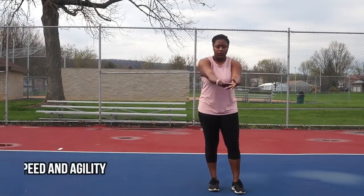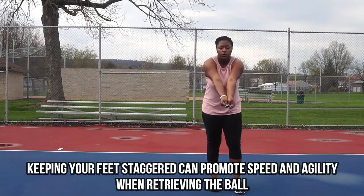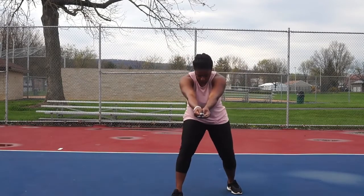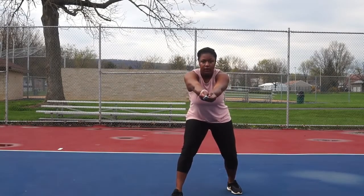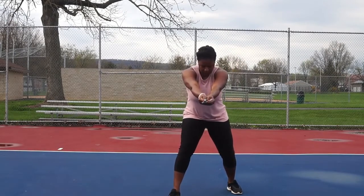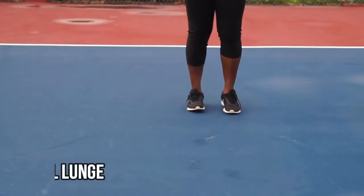Now we're going to add our last key, which is the stagger. We're going to keep our feet a little staggered apart — not a full lunge, just one step forward. I used my right foot and stepped forward just a little bit. That way it promotes agility, I can get to the ball quicker, and I'm on my toes.